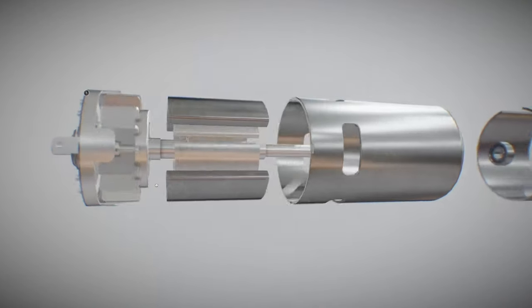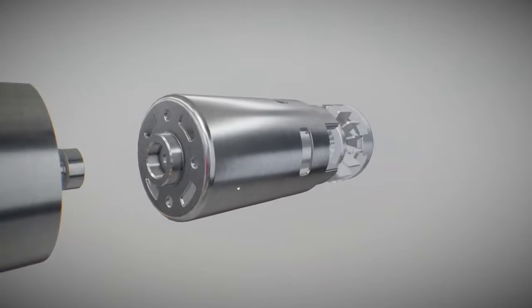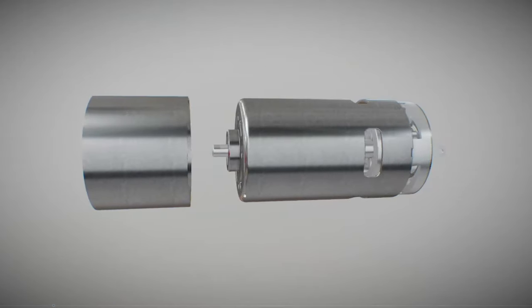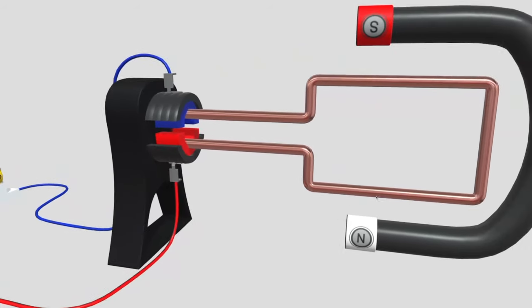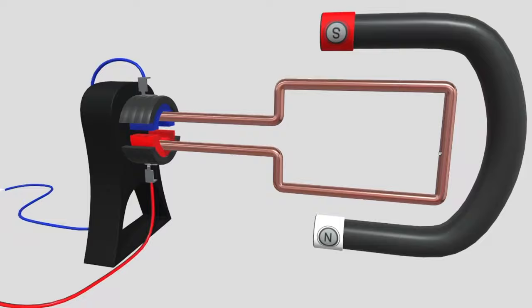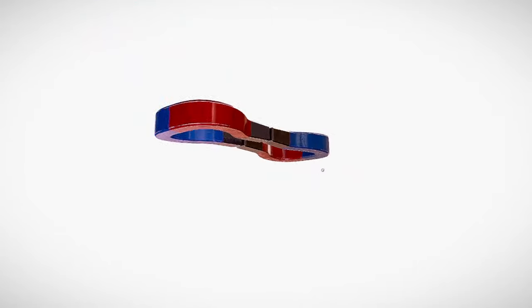Imagine a DC motor as a small machine that has two parts: one moving part called the rotor that consists of some windings, and a non-moving part called the stator that contains some kind of magnetic material which acts as a stationary magnet. When a potential difference is applied across its terminals, two magnetic fields are created inside the casing — one by the stator and one by the rotor. Like poles repel each other, so in the starting point, the north pole of the stator points toward the north pole of the rotor and they repel each other.